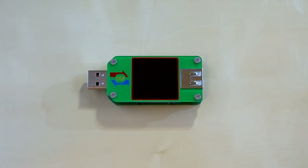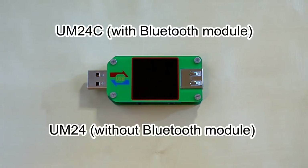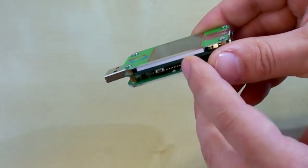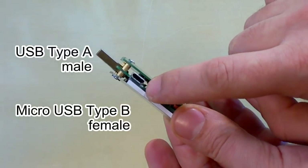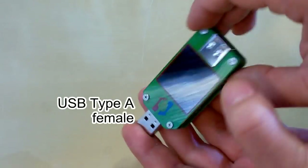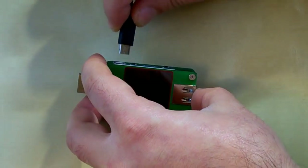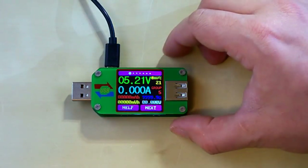The model number of this USB tester is UM24C. The C stands for communication, because this is the Bluetooth-enabled one. There is also a simplified version with model number UM24, which comes without a Bluetooth module. This device has four buttons, two input ports — one USB port and one micro USB — and one output port. Let's connect it now. You can see the software version 1.5, and the startup is very quick.